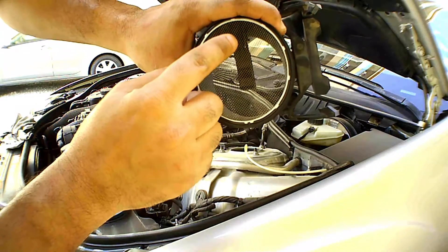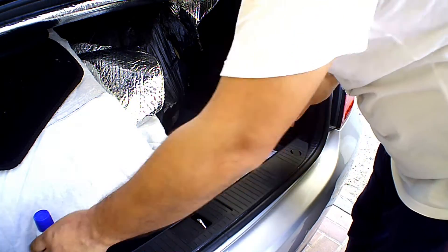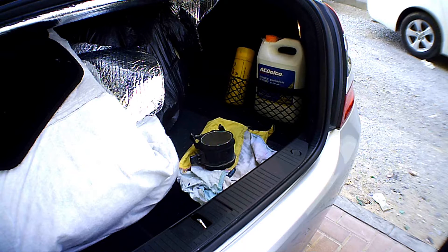Here the dust is visible on the mass air flow sensor. This is how I am washing the mass air flow sensor with the electronic component cleaner.